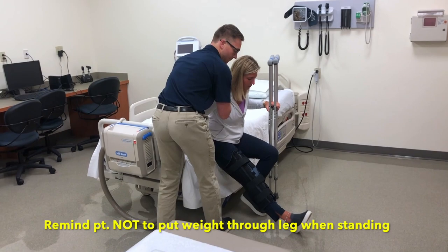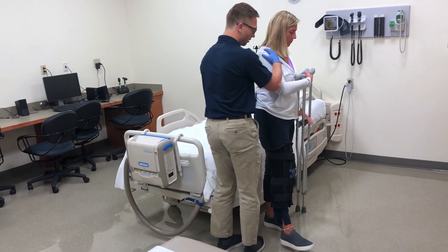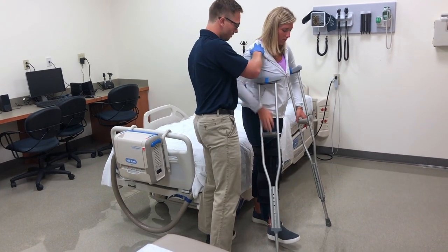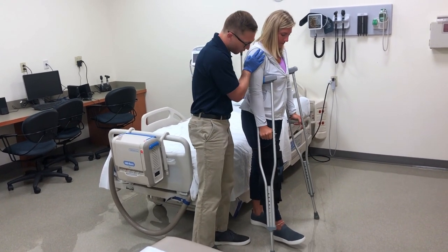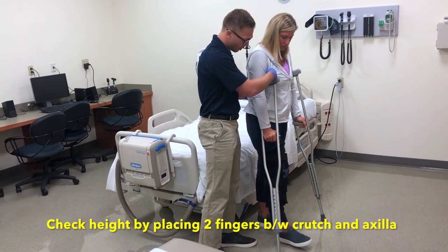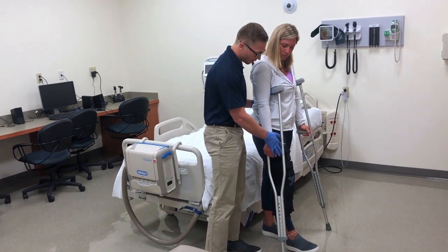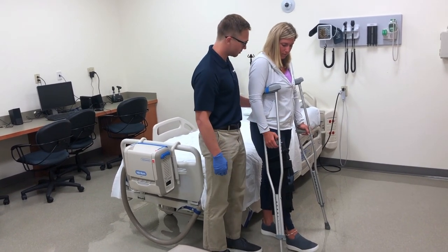And on the count of three, get your weight off that foot. One, two, three. Stand up nice and tall. Put the crutches under you, good. So now another way to check the height is to fit two fingers between your arm and the crutch there, and then your wrist right there — good. So the handlebar is at your wrist, and that looks perfect.